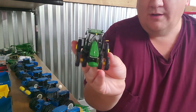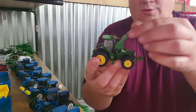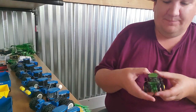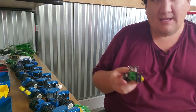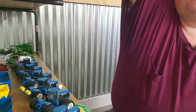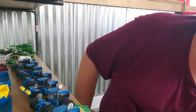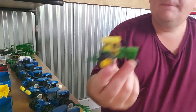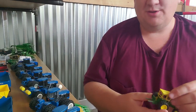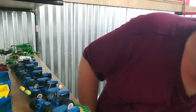Authentic number one — boy oh boy, did this just kind of rock the toy world when they brought this out. This is a great tractor. One of the best authentics for sure — top two or three. And if you told me it was the best, I wouldn't argue. You guys remember when Ertl started bringing these tractors out? It was a huge, huge deal. Everybody was excited.